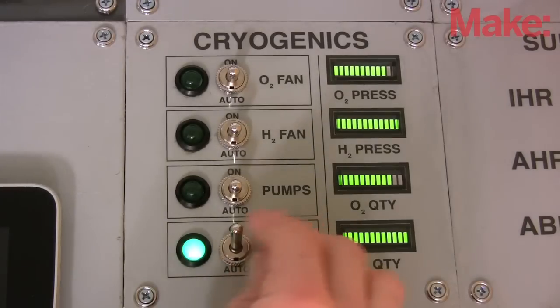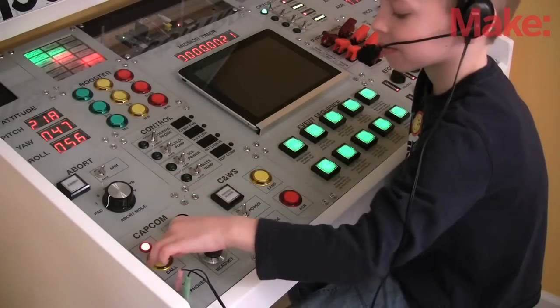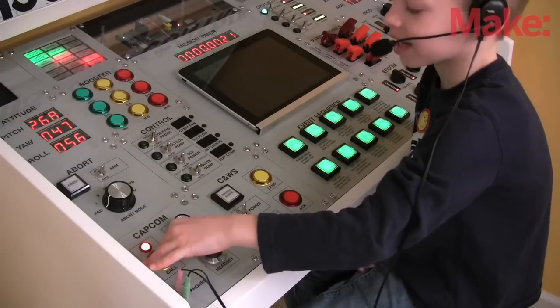Though the cryogenics panel is mostly just a sound and light show, I also programmed in a widely known mishap. Please, stir the cryo tanks.